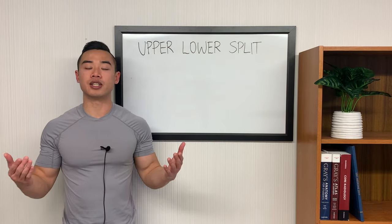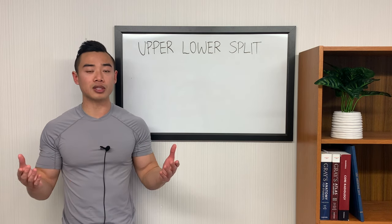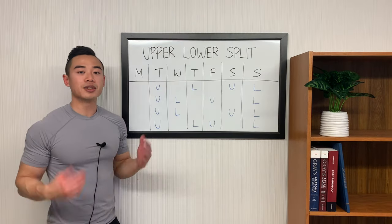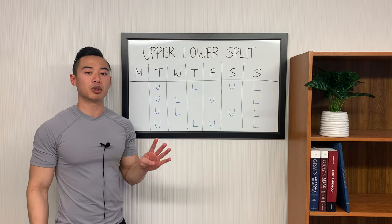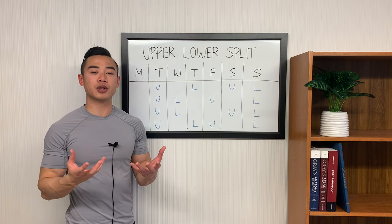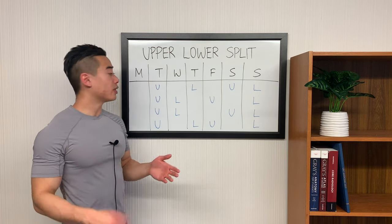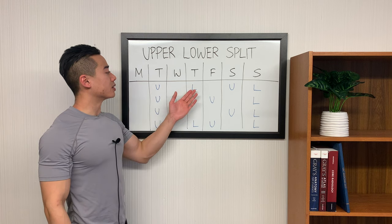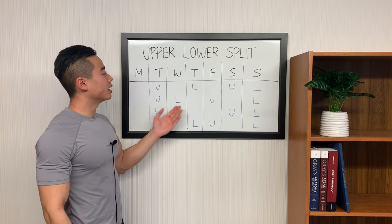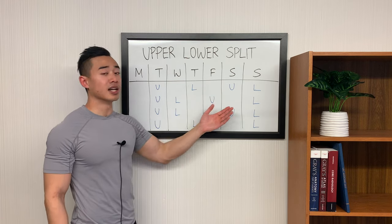Starting off with an introduction to the upper-lower split. The upper-lower split is basically where you split up your training across the week into days focused on upper body training and lower body training. Here's a sample training calendar to show you how to set up a four days per week upper-lower split. Since on your upper and lower days you're training different muscle groups, it's really easy to shuffle those workouts around during the week. For example, if you have upper on Tuesday, lower on Thursday, and then upper-lower again on the weekend, you can move the lower day to Wednesday and the upper day to Friday and still get your four days of training done.